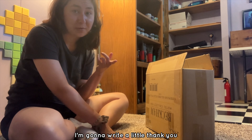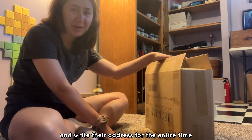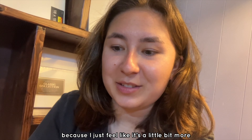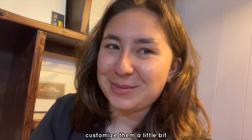I'm gonna write a little thank you note to the person who bought it and then I'm gonna seal this up and write their address. For the entire time I've been selling on Etsy and doing painting commissions, I always hand write my thank you notes because I just feel like it's a little bit more personal and I like being able to customize them a little bit.